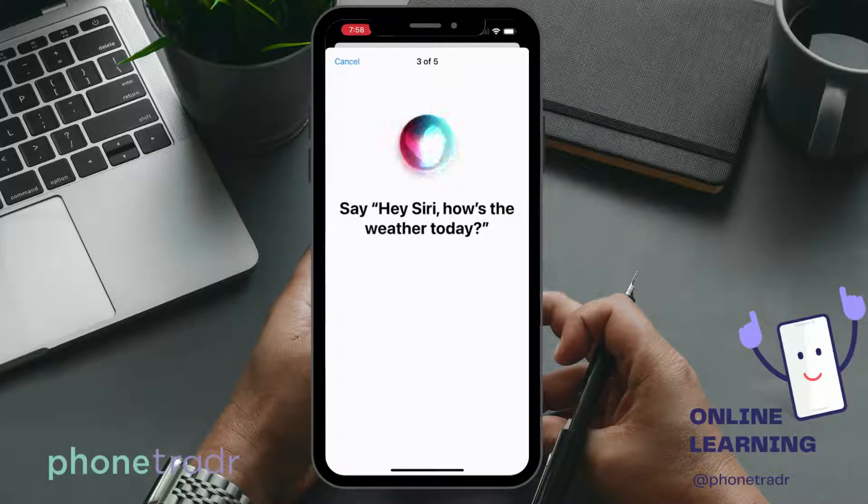Follow it up with 'Hey Siri, how's the weather today?' as well as 'Hey Siri, set a timer for three minutes,' and finally 'Hey Siri, play some music.' Then tap the Done button and Siri is finally set up on your phone. You now have a virtual assistant.